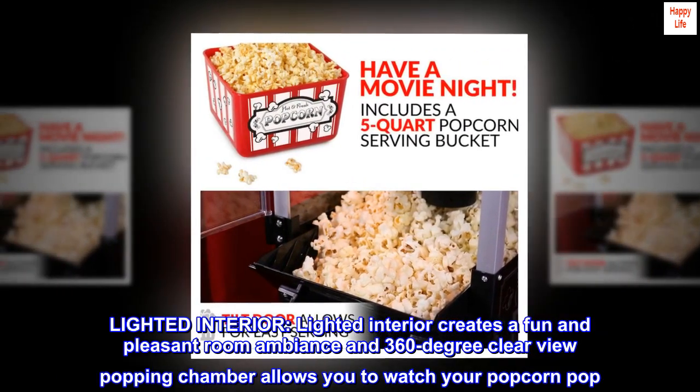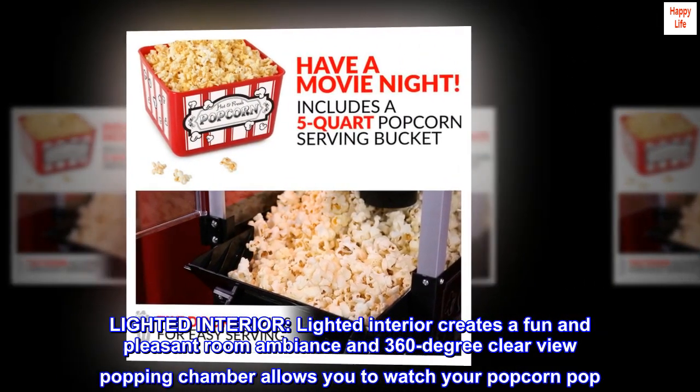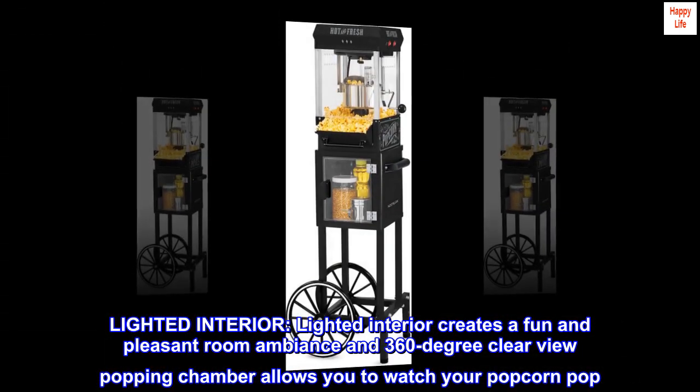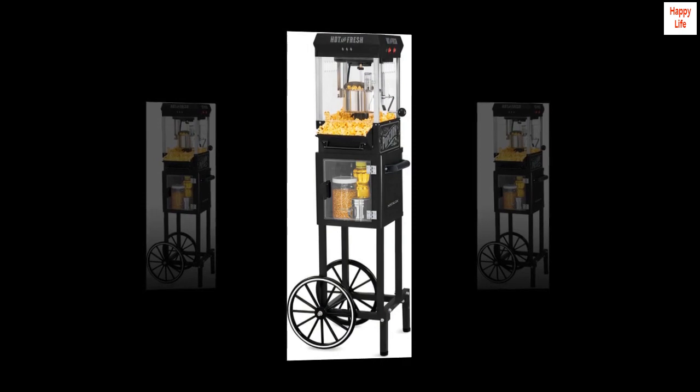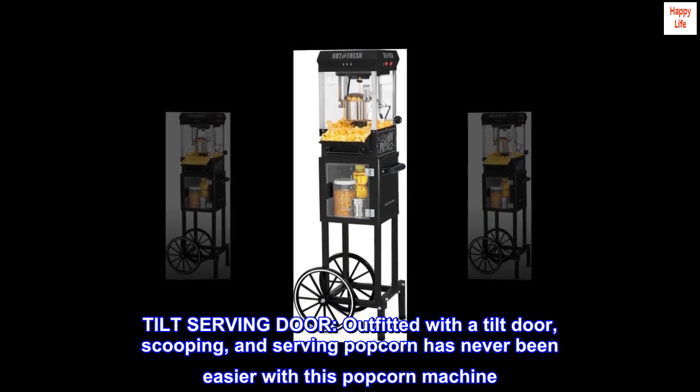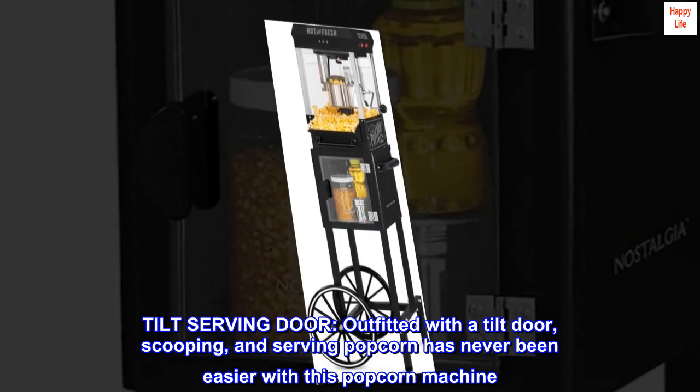The lighted interior creates a fun and pleasant room ambience, and the 360-degree clear view popping chamber allows you to watch your popcorn pop. Outfitted with a tilt door, scooping and serving popcorn has never been easier with this popcorn machine.